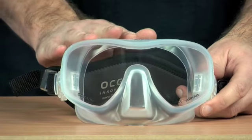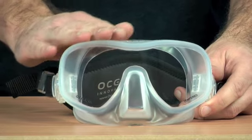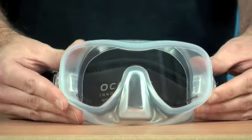It comes in two colour options as well. This is the ice version, which is clear. It also comes in the standard black version, which has a completely black silicone surround.